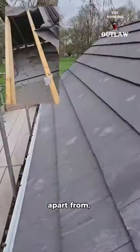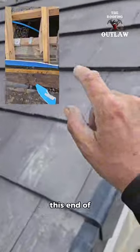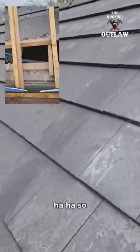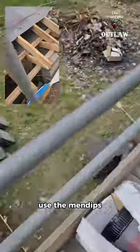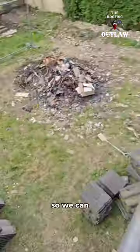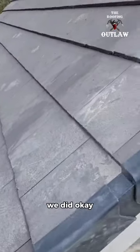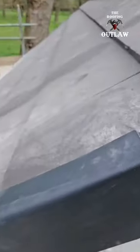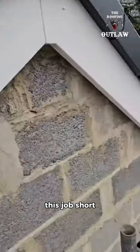On this side, that end of the roof is 33 degrees and this end is 39 degrees, so unfortunately we couldn't use an amendit tile because we can't twist that sort of tile. We can twist a flat one, so that's what we did. That's about the best I can get this job short of rebuilding the garage.